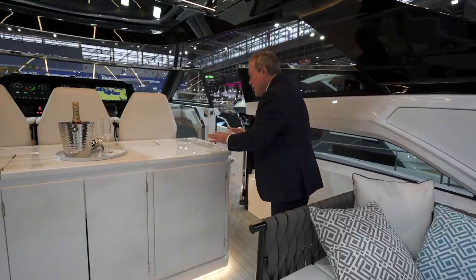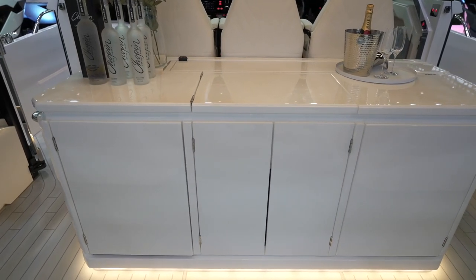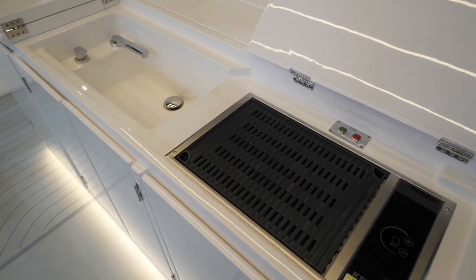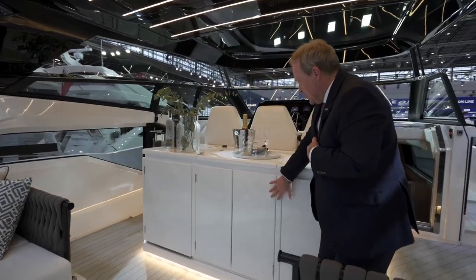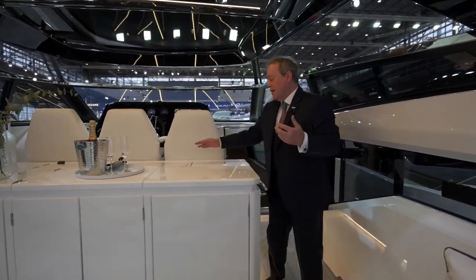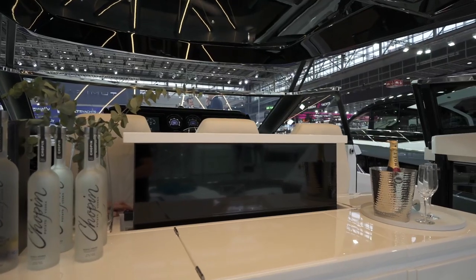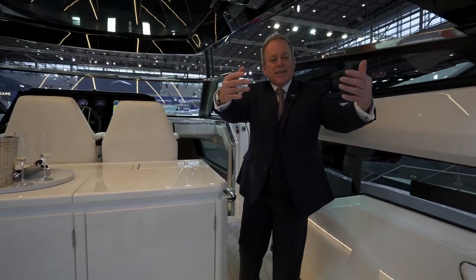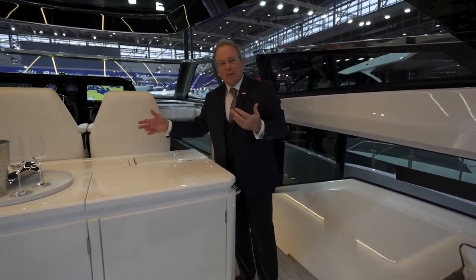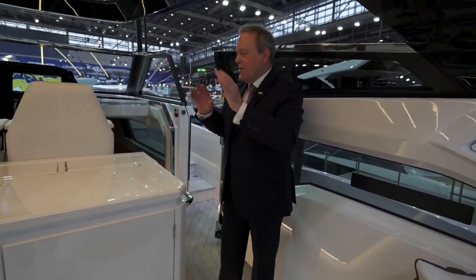Coming forward we've got a huge central wet bar. This accommodates a cooktop, grill top, sink, refrigeration in the end locker, and storage all the way through — and quite uniquely there's an option for a pop-up external TV in the forward section. You can imagine sitting on your sunbed facing forward, perhaps in Monaco watching the Grand Prix with your TV up — again, very very unique.